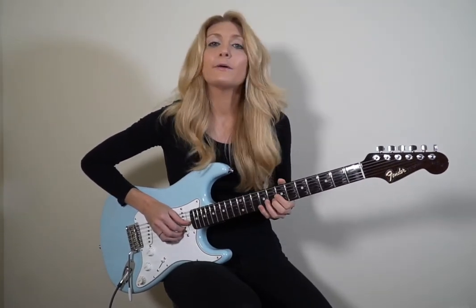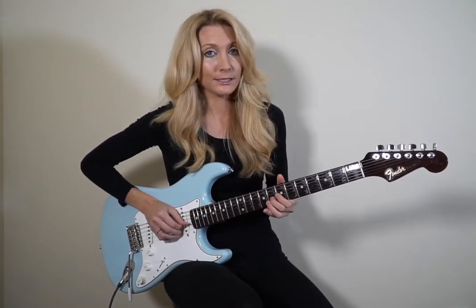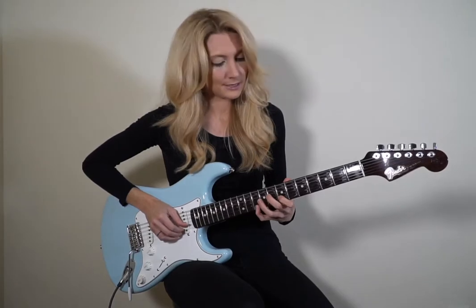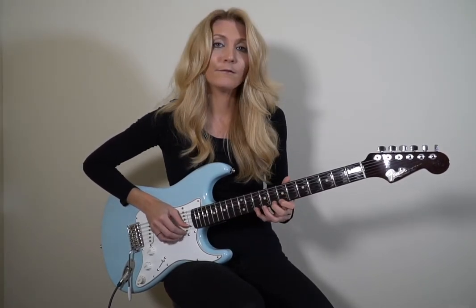So in the key of G, I would have one, three, four, five, and seven. Those notes would be: G is my one, my three is B, my four is C, my five is D, and my seven is F sharp. One, three, four, five, seven.